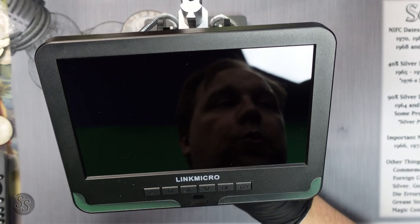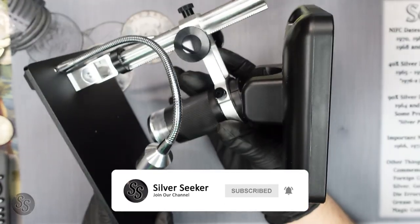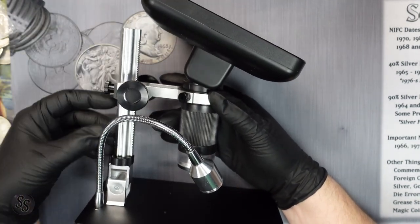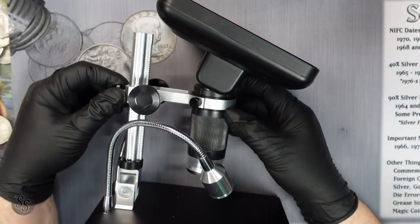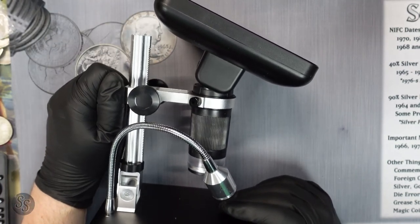Okay guys, so here it is under the camera. We're going to use it with a couple of coins and show you some real-world examples of how well this thing works. We'll take a side view of it first. You can see it comes with a metal stand. These knobs right here adjust it up and down, and then you have a knob that adjusts the tightness of those knobs — you can loosen it up or tighten it to keep it in position.